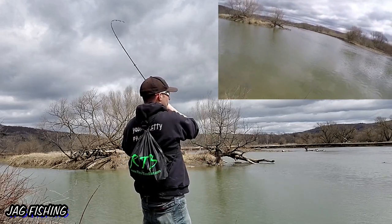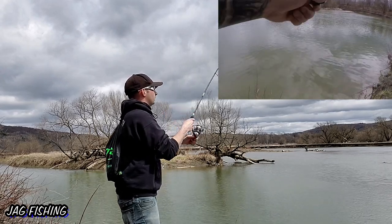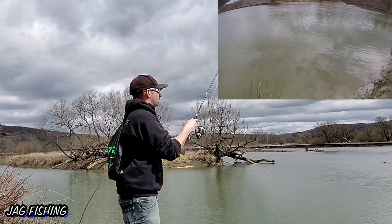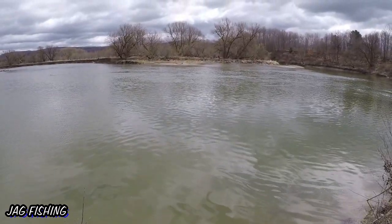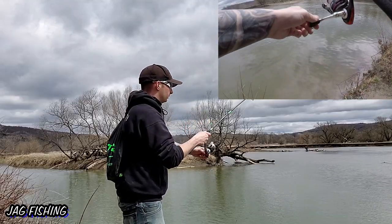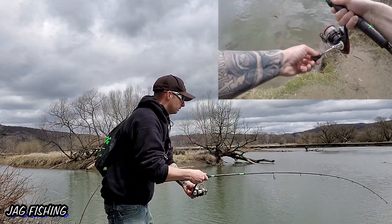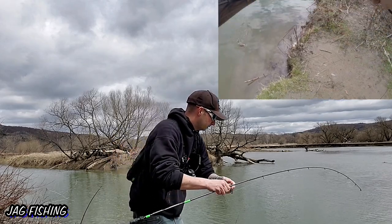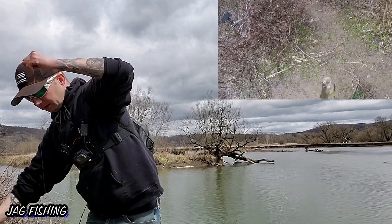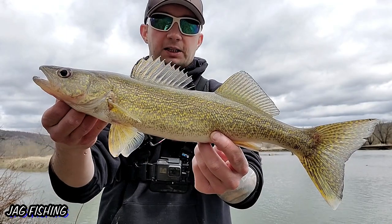Got another one as I was scratching my face! Got some head shakes — feels like a walleye. Oh, that's actually a fairly decent size one — probably 20 inches or so. Yeah, this is a good one.